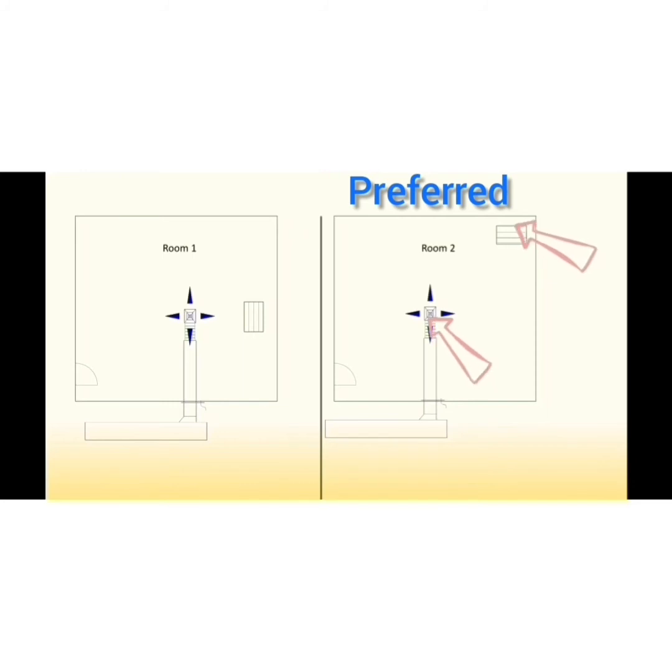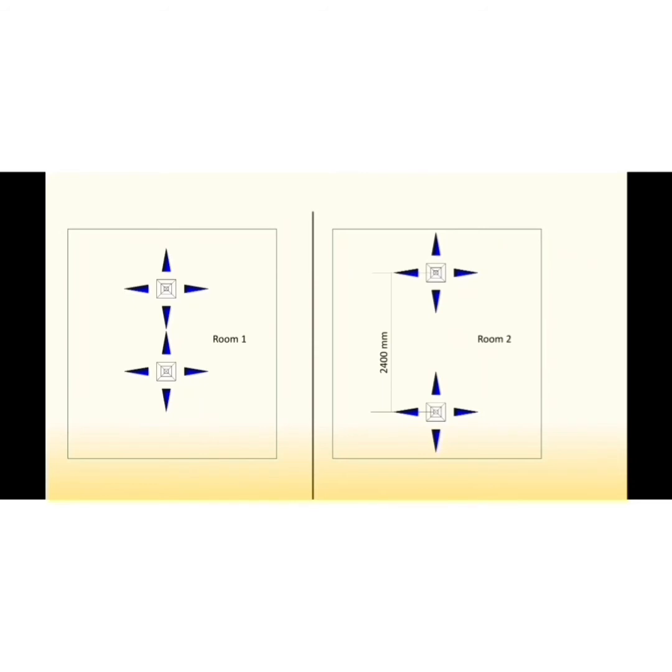The distance between supply air outlets and return air inlets is recommended to be not less than 1.8 meters center to center, so as to prevent short-circuiting of air between supply air outlets and return air inlets, especially when we have ducted return back to AC units. In addition, it is recommended to have a distance of minimum 2.4 meters center to center between two supply diffusers, in order to prevent undesired air draft inside the room.